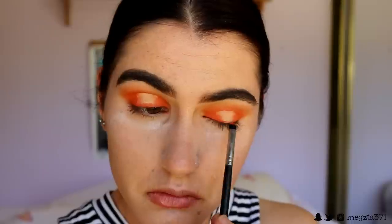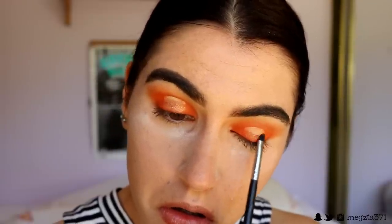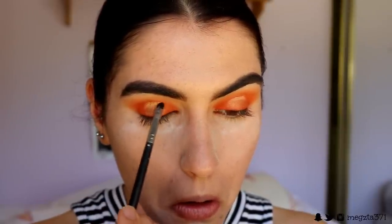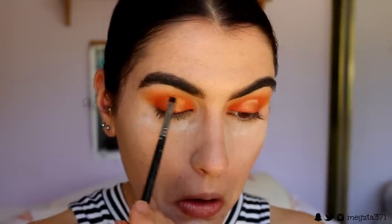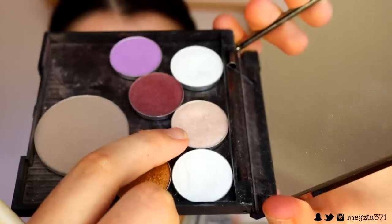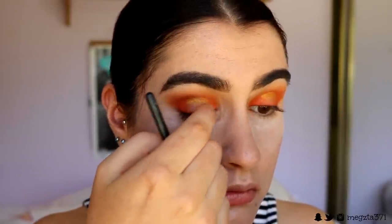I grab a more defined brush from Morphe — the M326 — and pack that deep orange shade along the lash line so it goes from the darkest orange into the lighter pigment. Then I grab two shimmery shades from my Zoeva Caramel Melange palette and pack those right above that deep orange shade, leaving a little bit at the top for the next pigment — a nice gradient from dark to light. Next, I take a foiled eyeshadow from Makeup Geek in an orangey-gold tone and place it where the top part of the concealer is. I go back in with Flame Point to deepen the inner and outer edges, then go in with Shimmer Shimmer from Makeup Geek on the very center of the lid and buff it out with my finger.